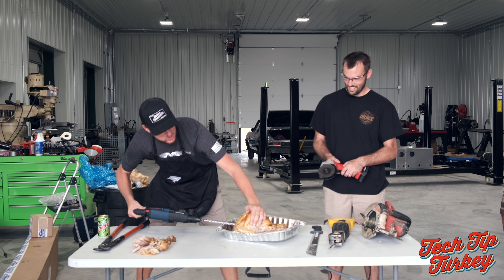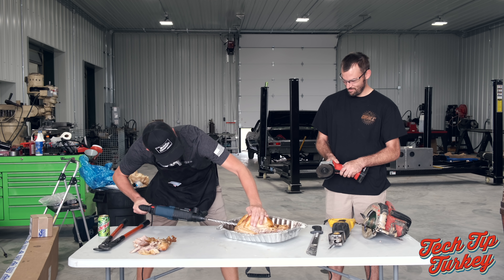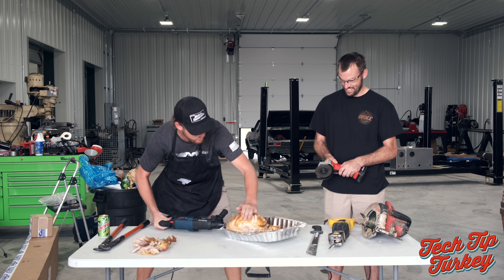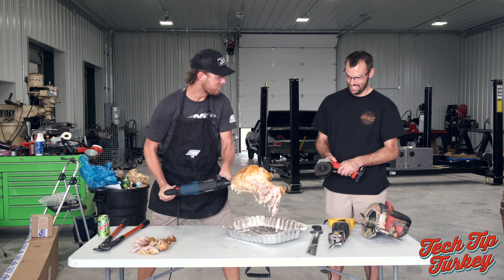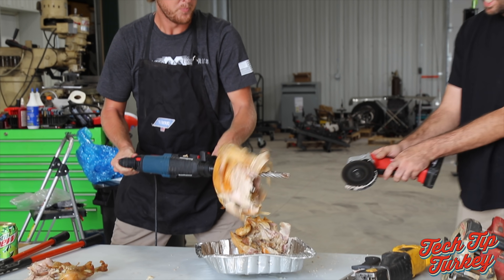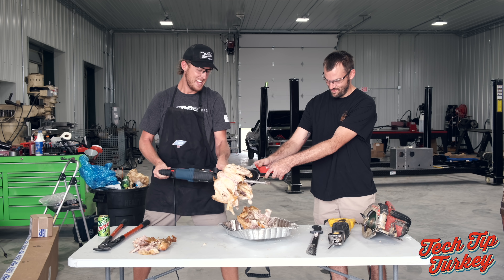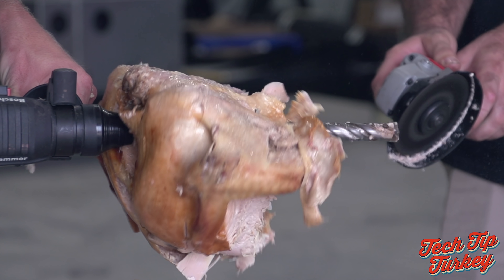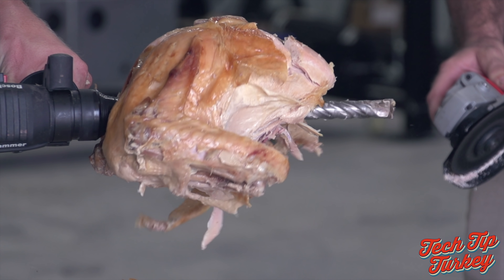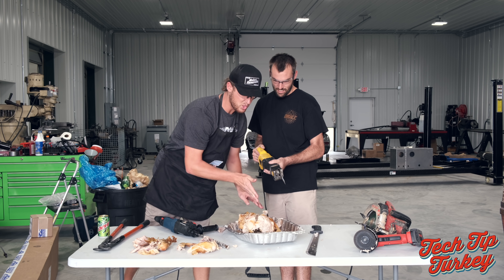What you want to do is get your rotisserie chicken spinner 9000 here. Go ahead and drive her right in there. One clean large slice.